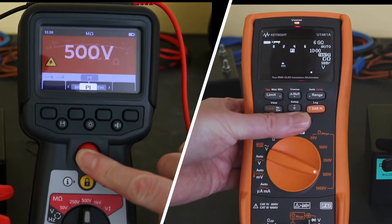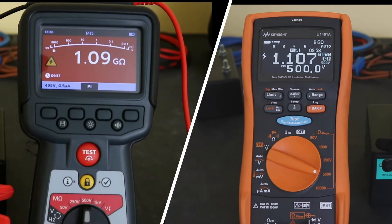Welcome back to the channel and a continuation of looking at the insulation testing function of the MTR105 rotating machine tester from MEGA. I've just started off a polarisation index test running the MTR105 against the Keysight U1461A so you get to see how both of the instruments perform.